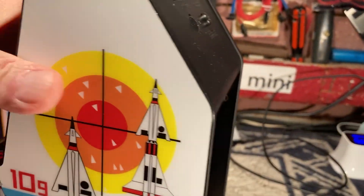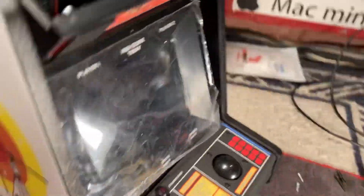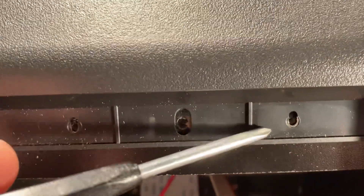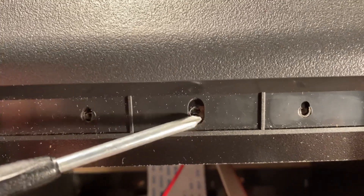Now we're going to flip the machine around. Up here at the top, after you have the back off, there are two more screws - a screw here and a screw here. This is the screw hole for the back. Take those two little ones out on that cross brace and that releases the LCD. Then comes the fun part.